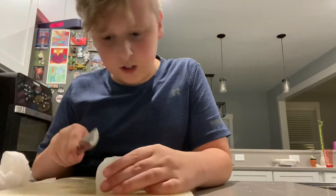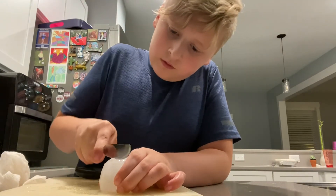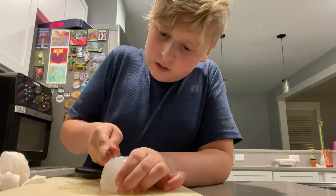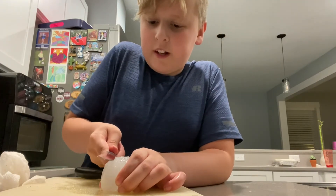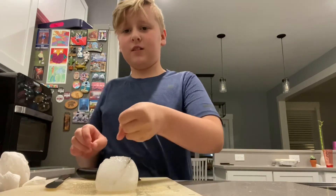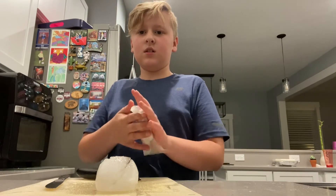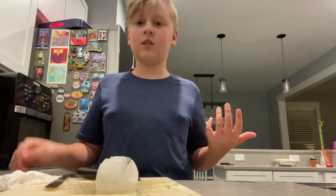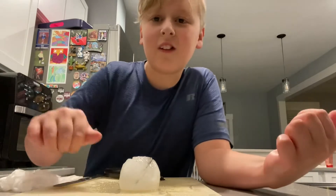Maybe we should do a scientific experiment some time to see what happens. I'm pretty sure that is it for this video — this has been a mess, this will take a lot of time to clean up. See y'all later, bye!